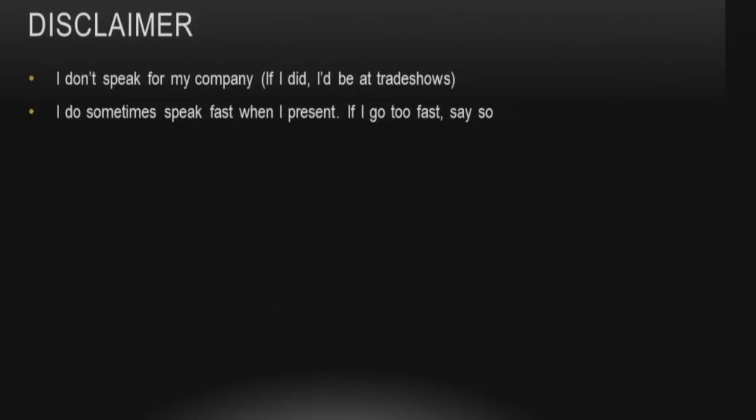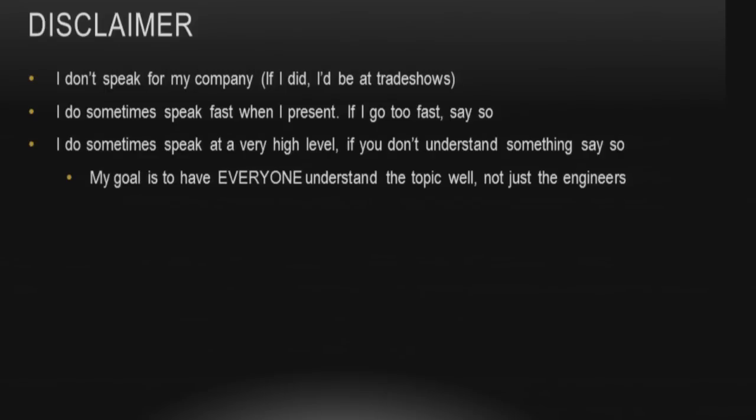As a disclaimer, I don't speak for my company. This is out of my own experience and how I've learned things over the past five years. I do speak fast and tend to slur words, so let me know if I'm going too fast. People on the live stream — I'm sorry, I can't read your feedback right now; I'm waiting for someone to grab those comments and questions later on.